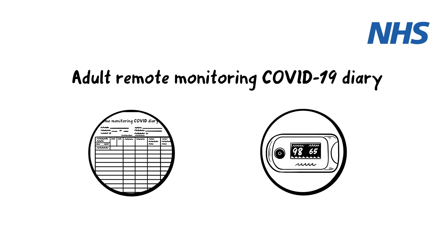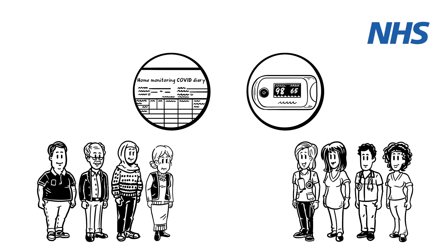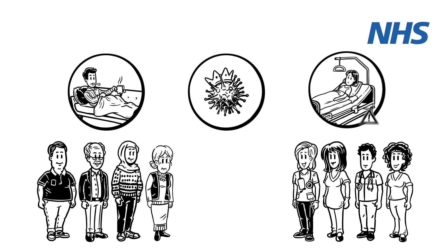Your Remote Monitoring COVID-19 Diary. As you have symptoms of COVID-19, you or your carer has received a diary and a pulse oximeter. COVID-19 is a viral illness, which for most people is mild, but for some it can quickly become serious.